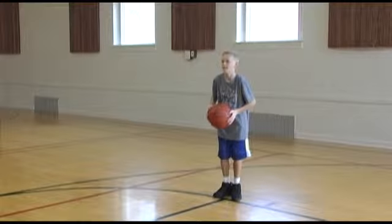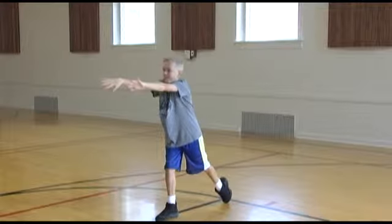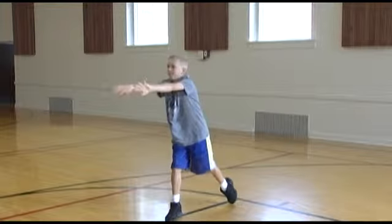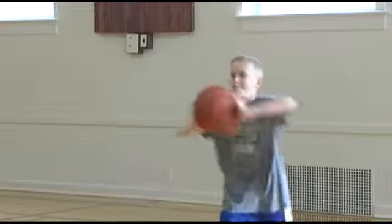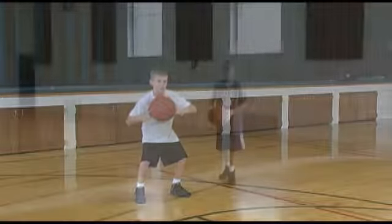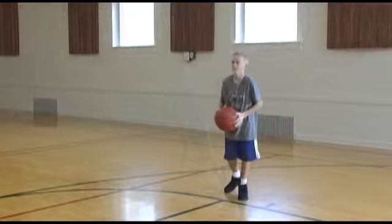When making a chest pass, hold the ball on the sides. Take one step toward the person you are passing to and push the ball toward them. After releasing the ball, your thumbs should point down. The ball should be thrown crisp but easy for the receiver to catch. As you practice, the chest pass will become easier to make. Let's watch a few chest passes.